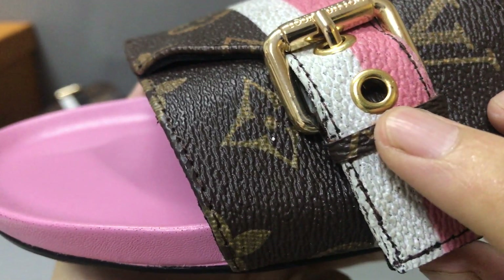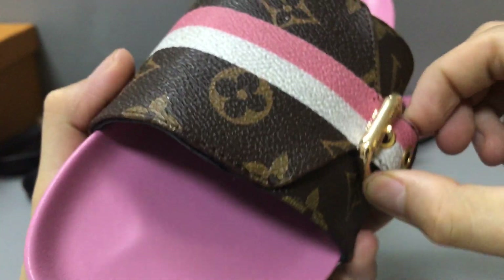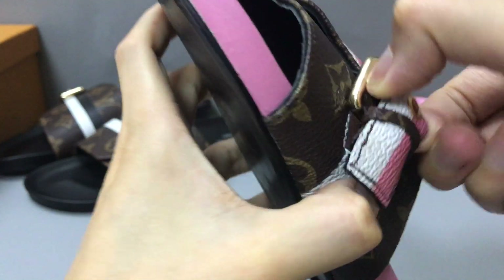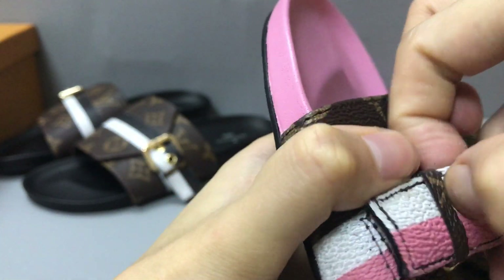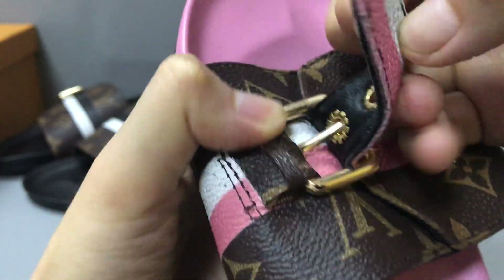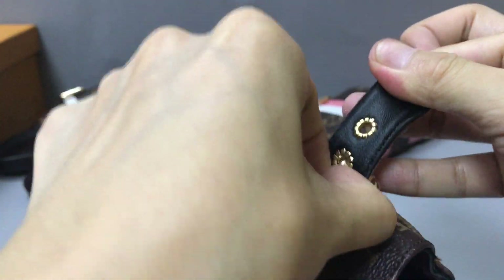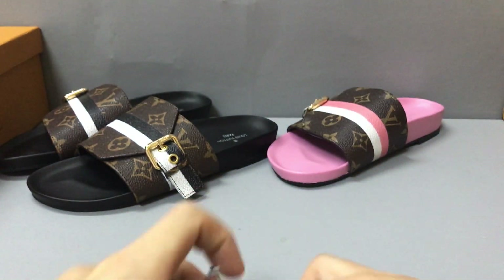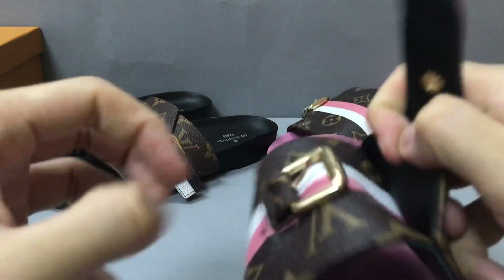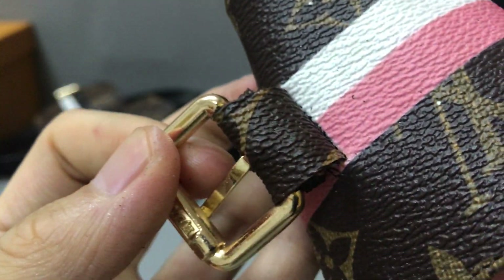Here you can see the metallic pieces and the detail. Now you can see the inside — the color is black and it's golden on the buckle.